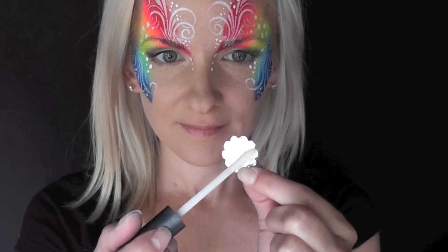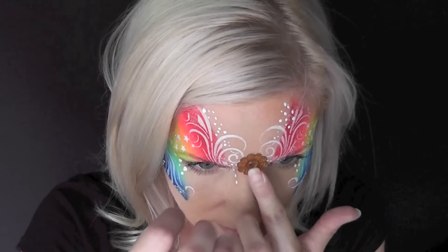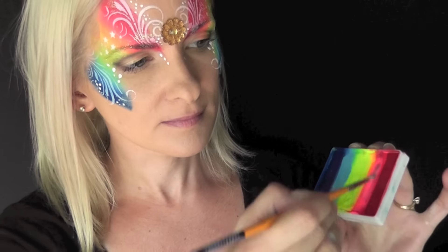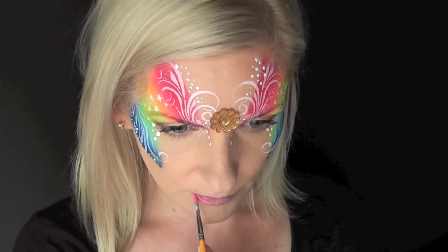To take this design up another notch, I'm going to add some skin-friendly adhesive to the back of a big gold gem and put it right in the center of the design. Next I'm going to load up some of the bright pink color to use as lipstick.